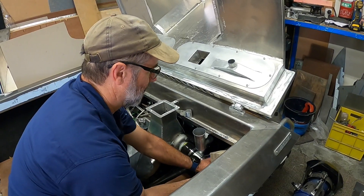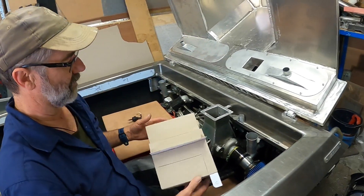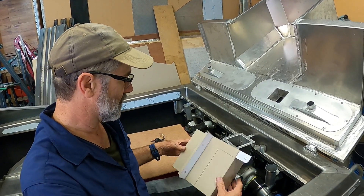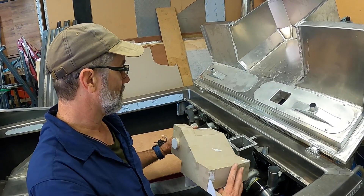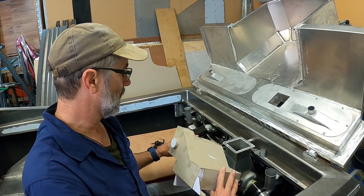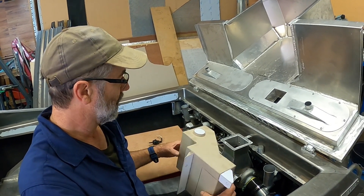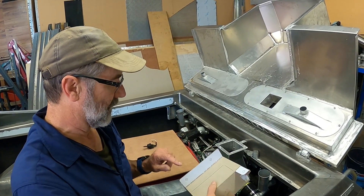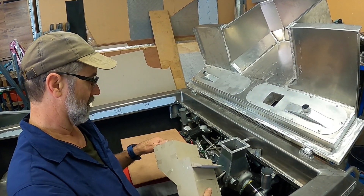There are too many bends and shapes to do this manually, so I'll send it off to a profile cutter and they can cut and fold it for us. While they're doing that, I'll make the boss for there and get the neck done.